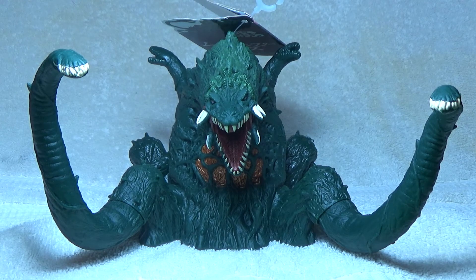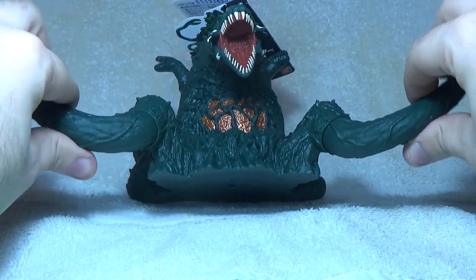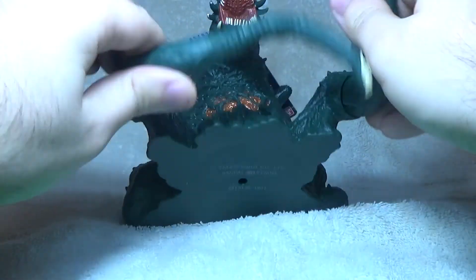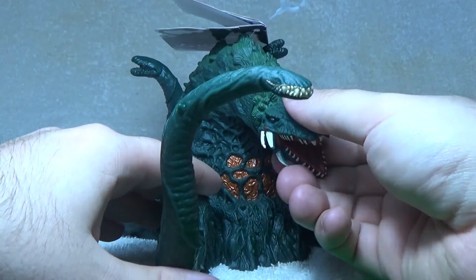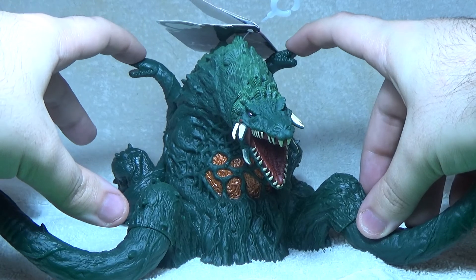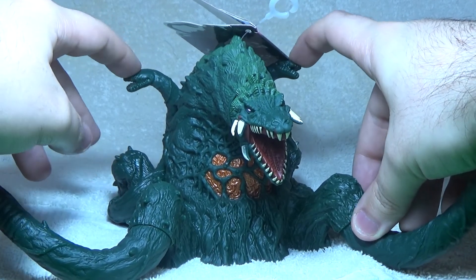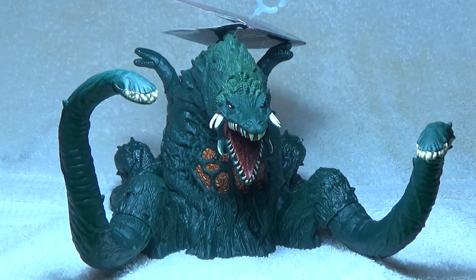Now when it comes to the articulation with Biollante's new figure, you really don't get much, but I was expecting that since this is essentially just a hollow piece of vinyl. You'll be able to move the vines all the way around, and you'll be able to move Biollante's head all the way around. The two vine mouths on the back of Biollante don't move — they flex because this is a very soft vinyl figure.